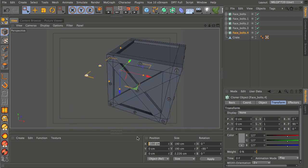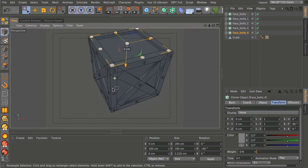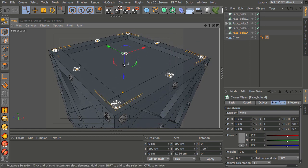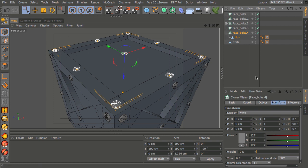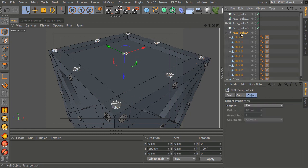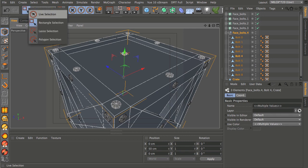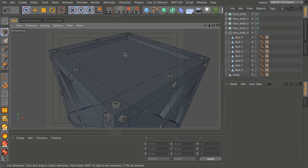The top cloner is in the wrong place on the X-axis — set it to center, and raise it up by 100 since it's a cube. You'll notice there's one extra bolt right in the middle of the top. The quickest fix is to hit C with that cloner selected to make all bolts polygon objects under a null, then use the live selection tool to grab that center bolt and delete it.